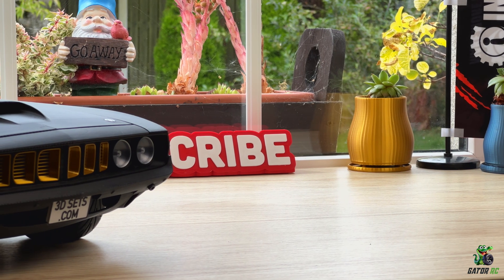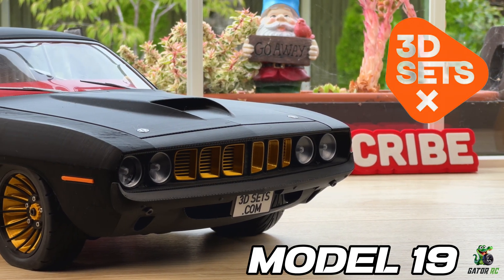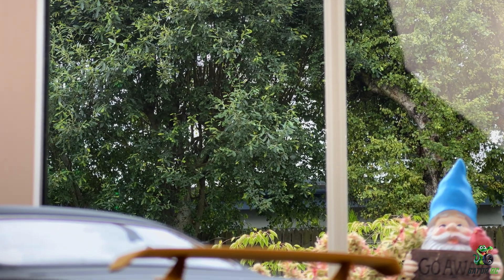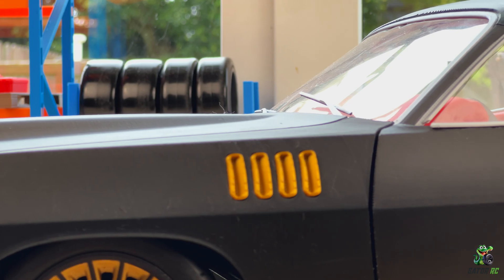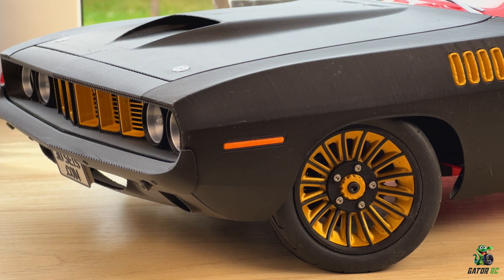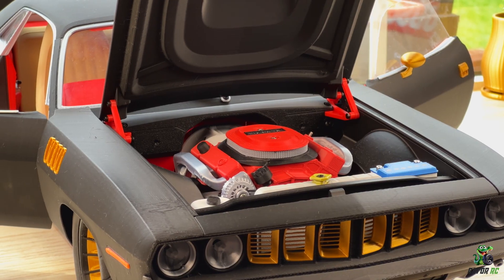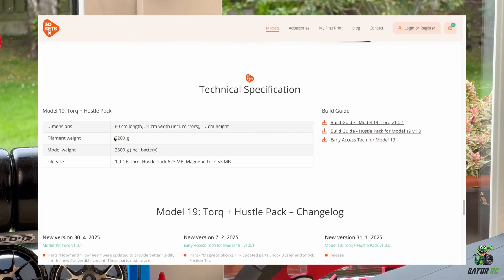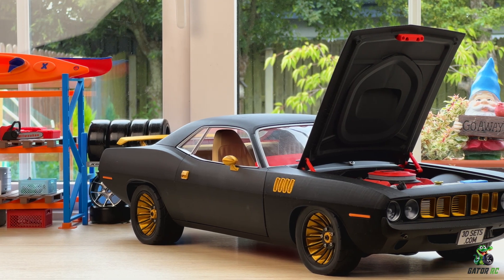It's from a company called 3D Sets and this model is the Model 19 Torque, and I also have the hustle pack on it. The hustle pack gives you some extra air intakes, some really nice rims, a spoiler, some little side skirts, and a few other details. The car is 60 centimeters long, 24 wide, and 17 high — it's a pretty big car and it weighs over three and a half kilos.